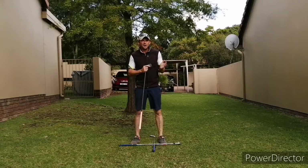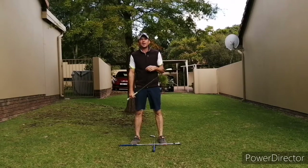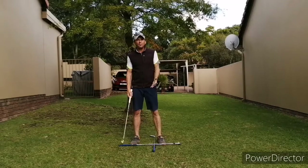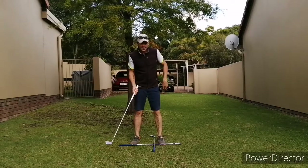Today's video is an advanced sequencing drill, adding on to what we did last week. I just want you to warm up with a few step drills, and just remember: